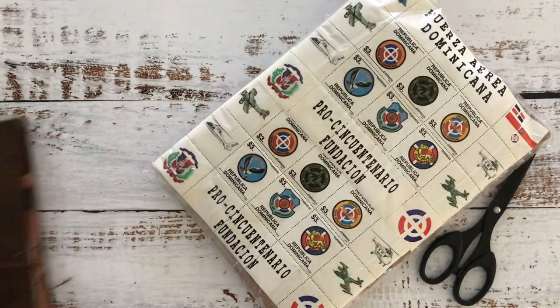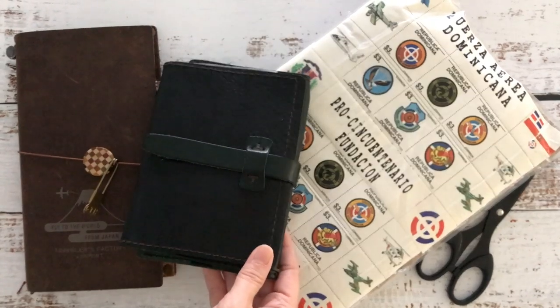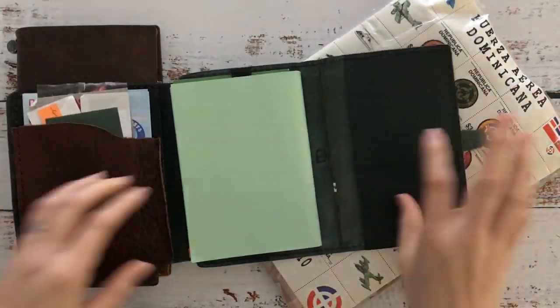Hi, it's Mitz from MyLifeMitz. Thank you so much for stopping by. Today I want to work in my traveler's notebook and do the unboxing for a paper pack that I purchased from Sea Salted Paper — I will leave all the links down below.